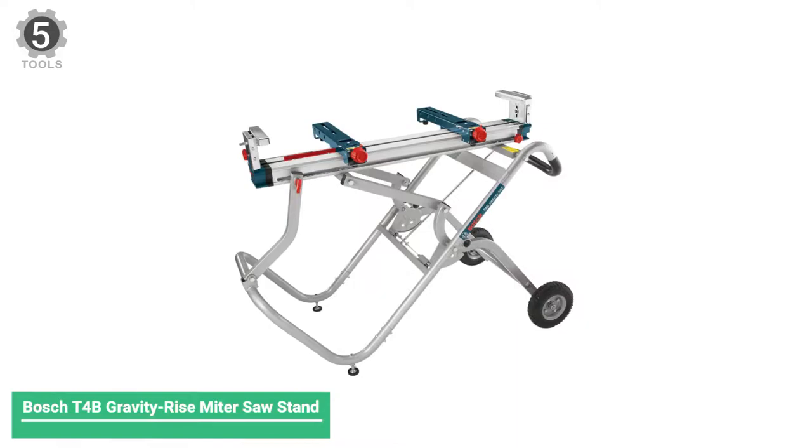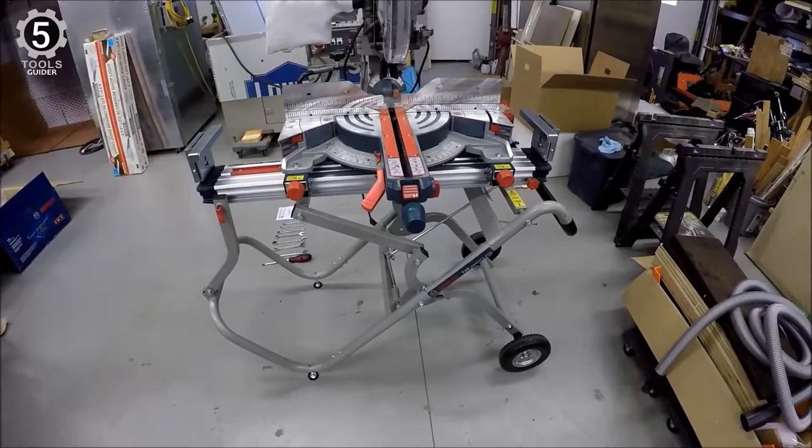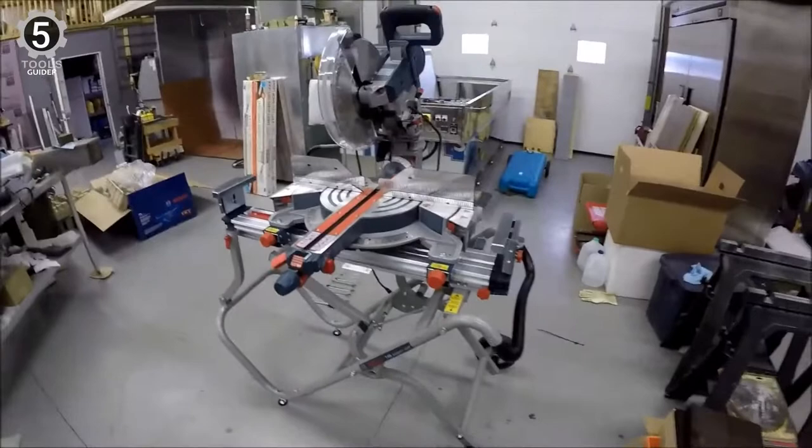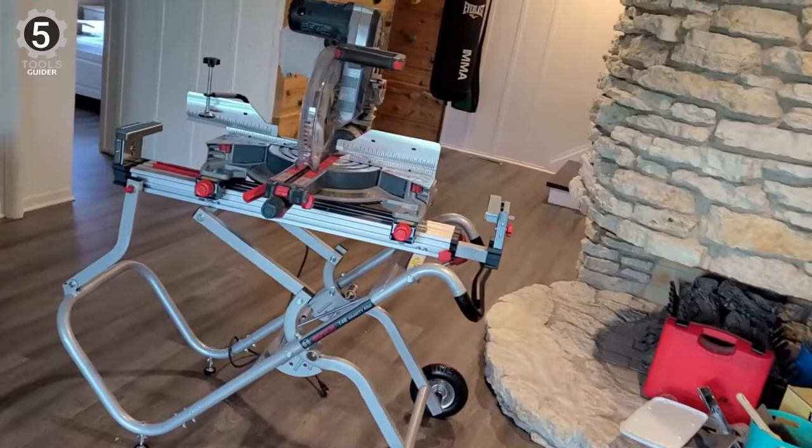Number 5: Bosch T4B Gravity Rise Miter Saw Stand. The Bosch Gravity Rise T4B miter saw stand is smart, durable, and simple to use. With it, professionals can set up easily from the back of a work truck, van, or trailer. Where it differs has to do with the build quality.